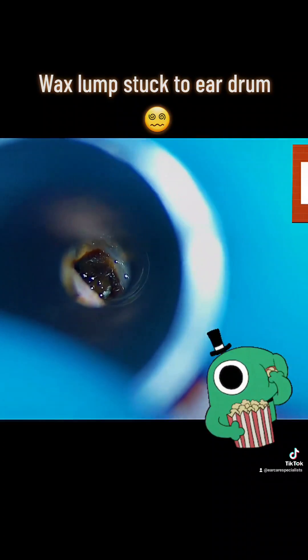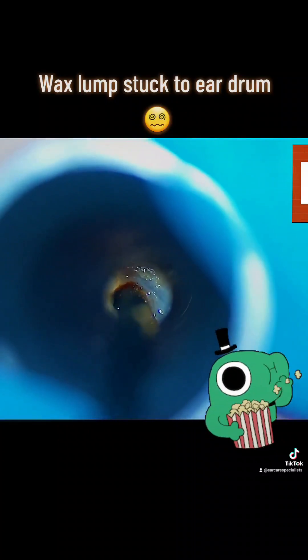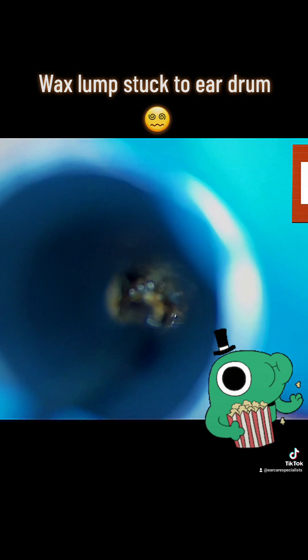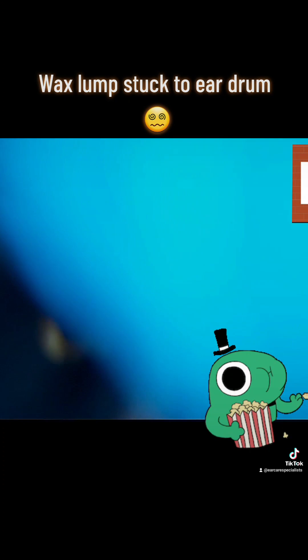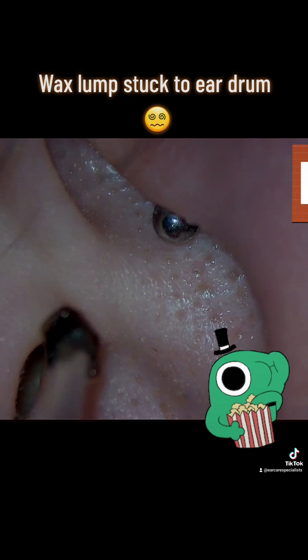We just increase our magnification level to 12.5 and this gives me a really good view of the eardrum, so I can very carefully go in and just grab the wax with the suction there and out it comes. The patient didn't feel any discomfort with that and their hearing was improved afterwards.